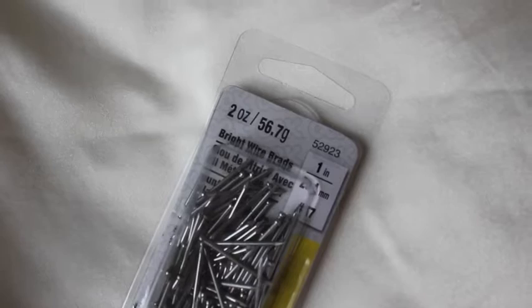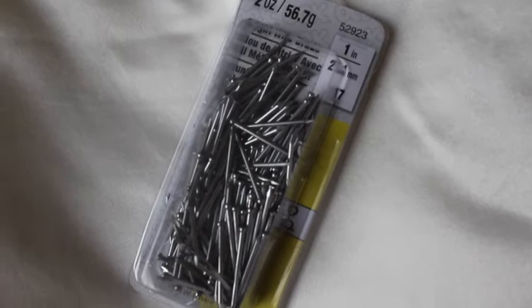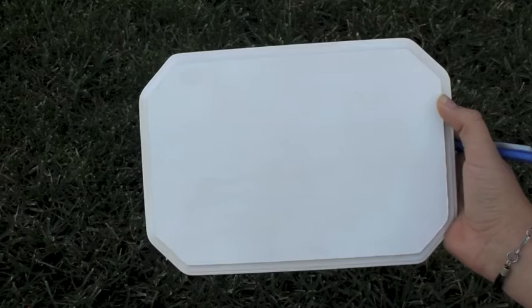You're also going to need one-inch wire brads — I got these from Michaels — or you can get some brass-coated linoleum nails. You're also going to need a hammer, as well as scissors and tape.